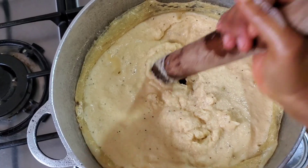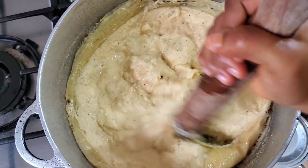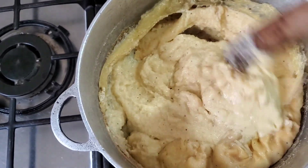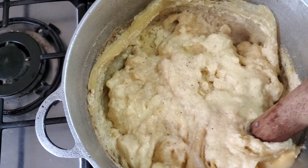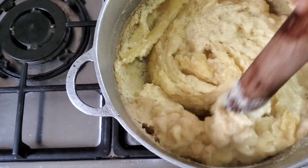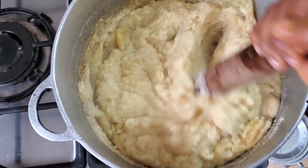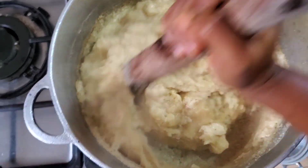Let's go and check our plantain fufu. This is what it's looking like — it's been boiling for a couple of minutes and it's starting to stick around the sides. Do not be scared, it is going to get smooth. I know some people start panicking thinking their plantain fufu is bad or they've spoiled it because of the lumps. Do not be scared — eventually the lumps are going to disappear when you start mixing thoroughly.